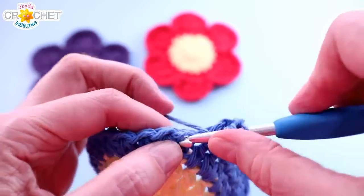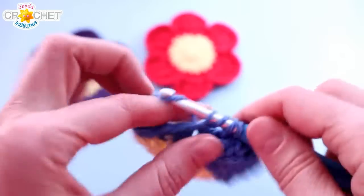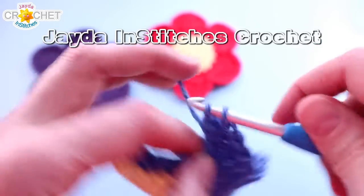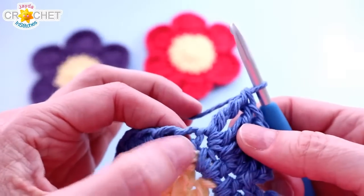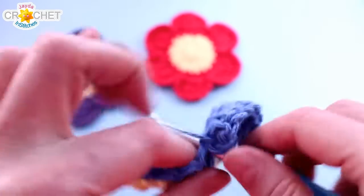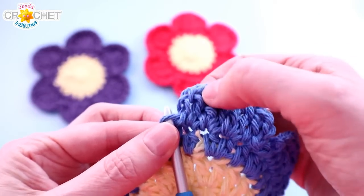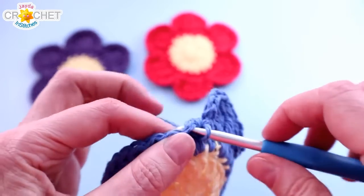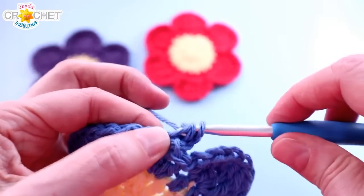Slip stitch into the next stitch, chain two, double crochet into the same stitch, then work two treble crochets into each of the next two stitches. Finish the petal with a double crochet, chain two, slip stitch. So the pattern for each petal is: chain two, double crochet, two trebles, two trebles, double crochet, chain two, slip stitch — then slip stitch to space between petals, slip stitch into the next stitch to begin the next petal, chain two, double crochet, and so on. You'll have six petals at the end of row four.